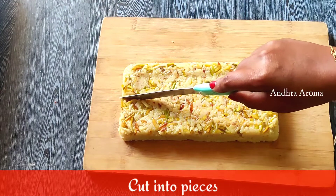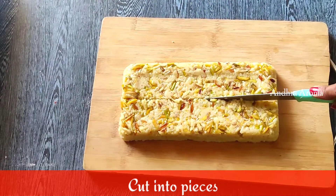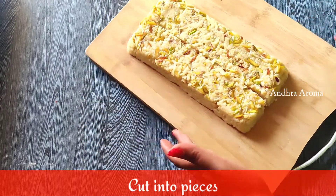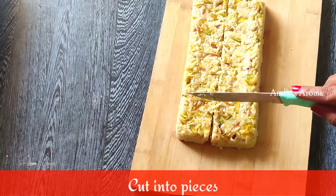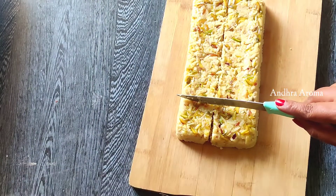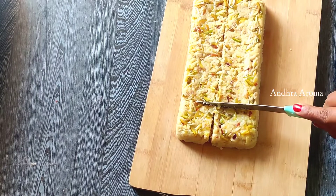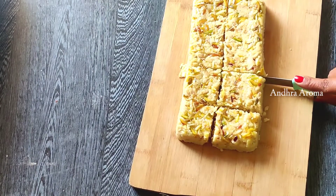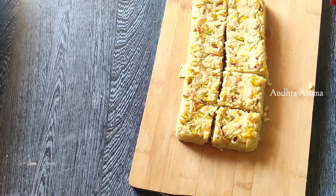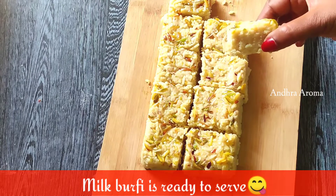Now cut the size and shape to make the milk barfi ready. It is very simple to make and it has a lot of taste.